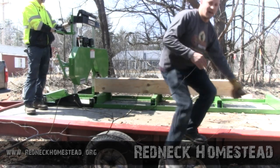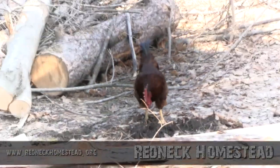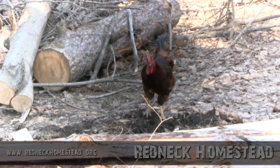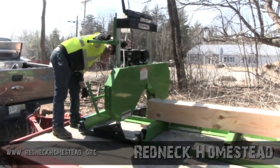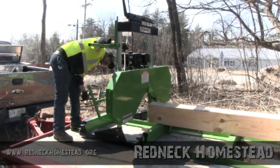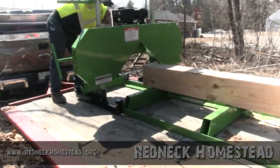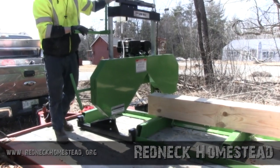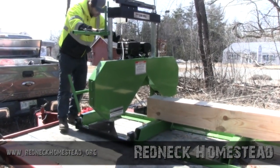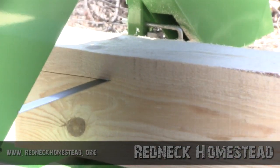Oh look at that — cock-a-doodle-doo! You're lucky it's not Thanksgiving, buddy — you're home free! Alright, Rob's going to be cutting some two-bys now. Getting the water flowing — the water keeps the blade cool. I might add that this saw comes with a Lennox blade. It's a very high-quality blade.